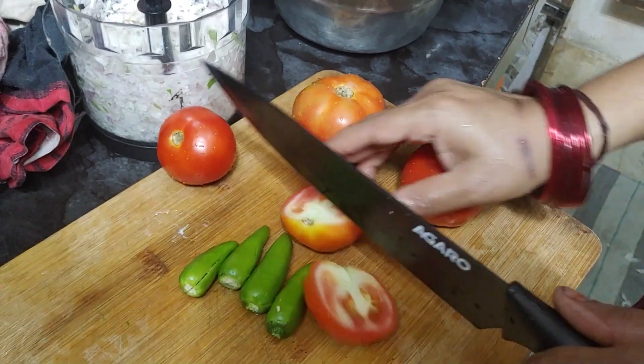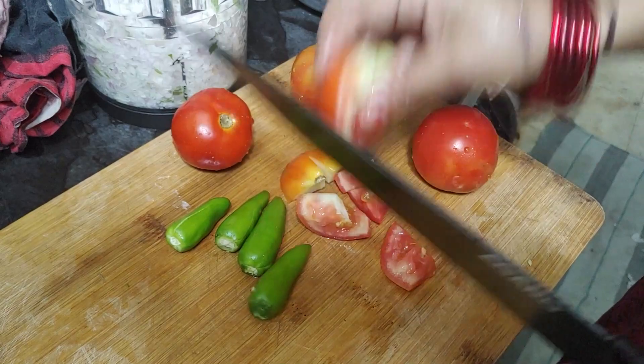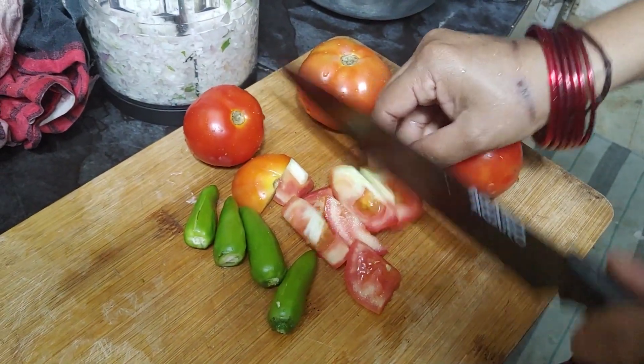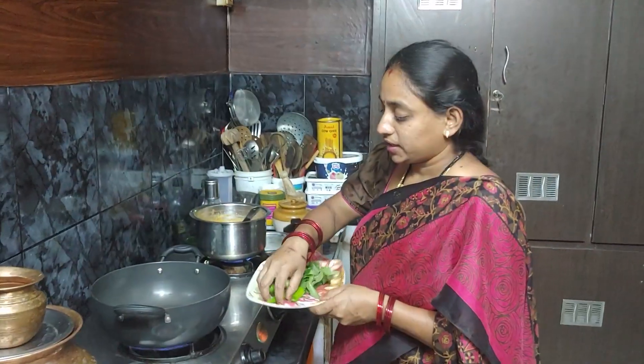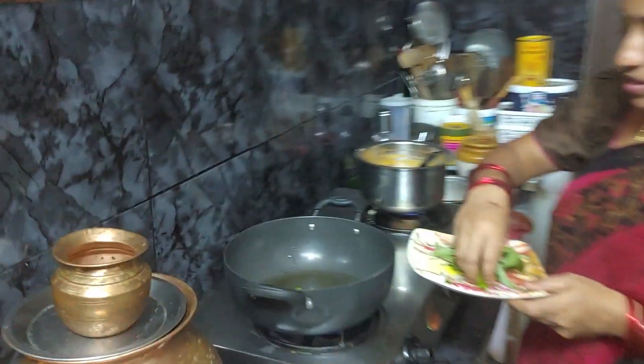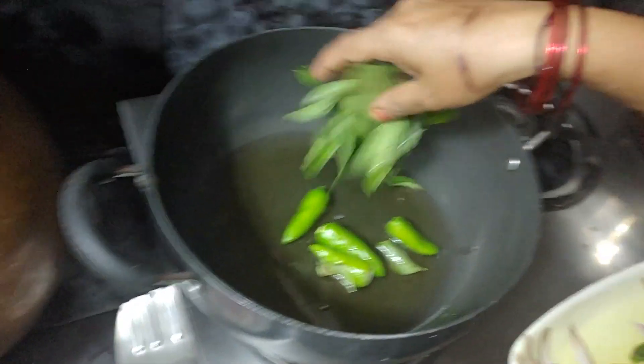Then, cut the onions. Then, Bizimla's onion. Just cut the onions in the chopper. First, the tomato chop is growing, but the tomato can cause it to be raw in the onion. Then cut the onions in the chopper.